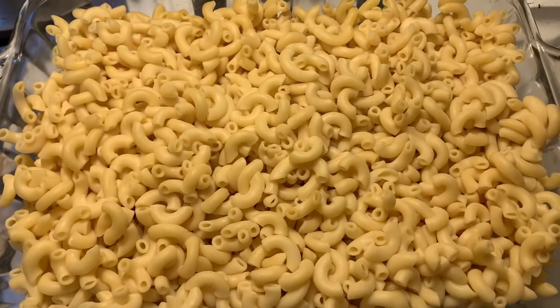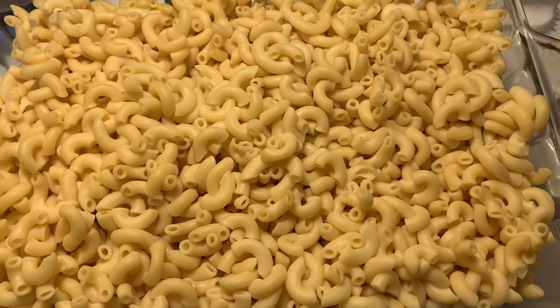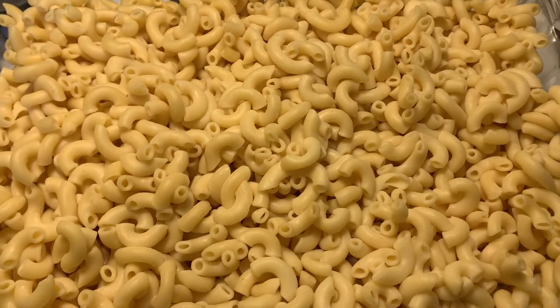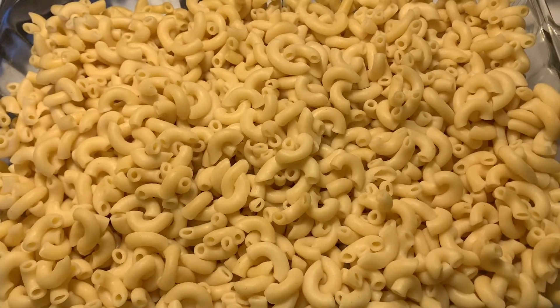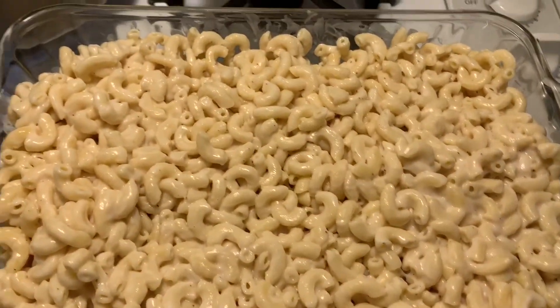Alright guys, I'm going to make my macaroni and cheese for this 4th of July. I'm going to need Colby Jack shredded cheese, sour cream, alfredo, Velveeta cheese — or you can use cheddar if you'd like — milk, and salt and pepper to taste.